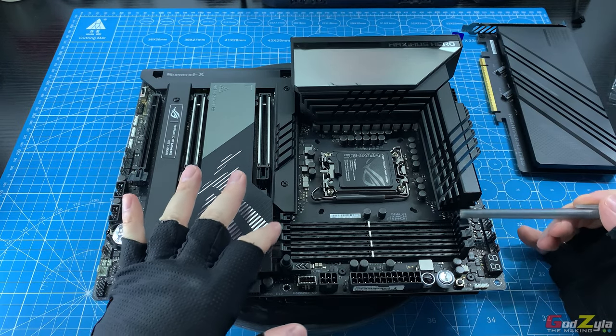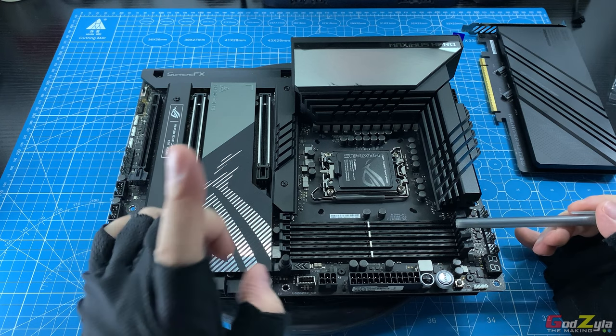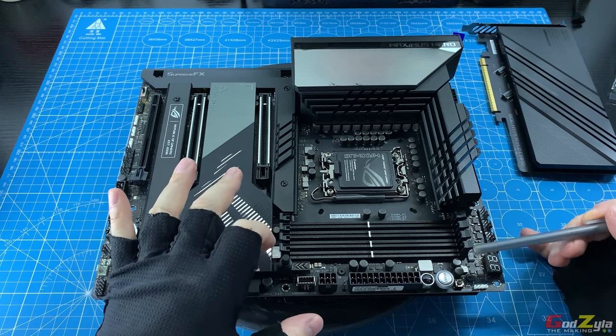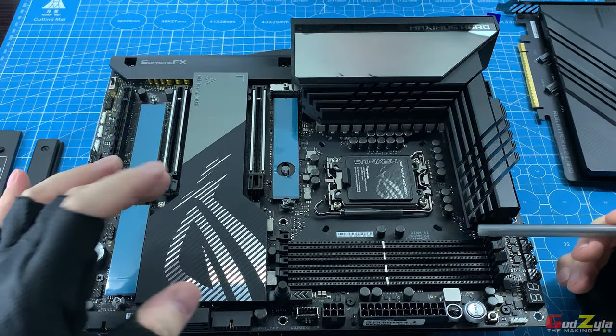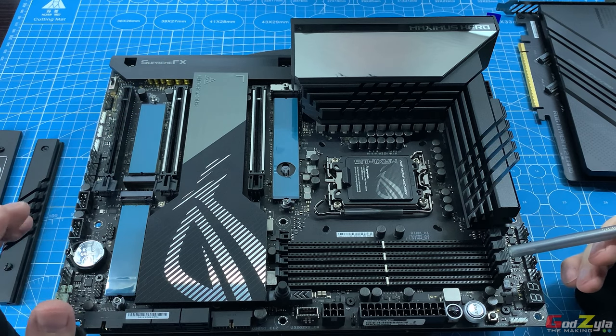At the bottom section, these are your DIMM slots where you plug in your DDR5 RAM — make sure it's DDR5 and not DDR4. It supports dual channel with a max capacity of 192GB, and it has a maximum XMP profile of 7800 MHz speed.